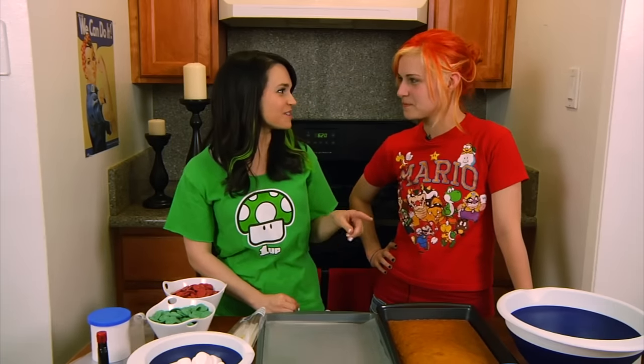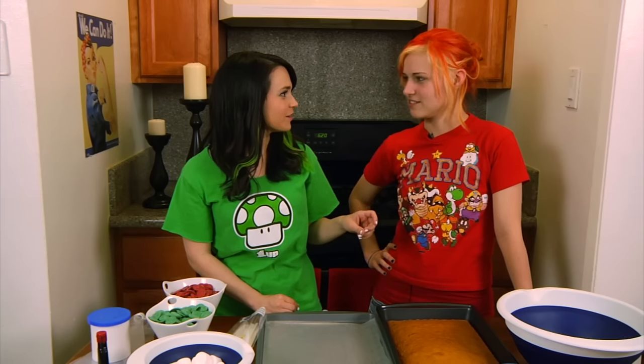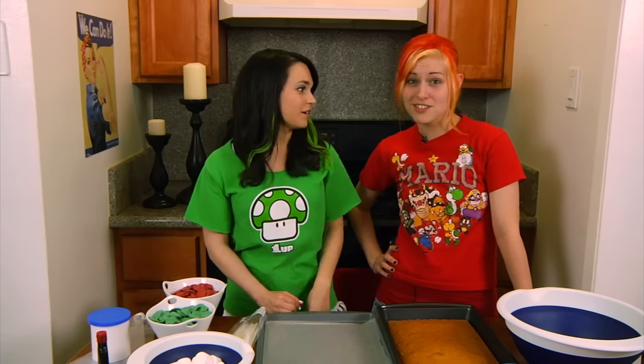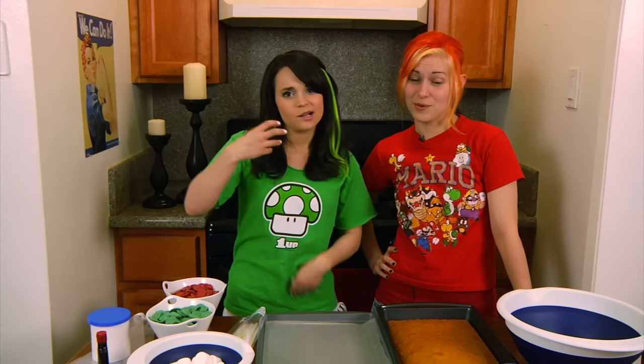Yes, we're going to make 1-ups and — what's the red one called? I don't know, mushrooms! Power mushrooms? I think they're called power mushrooms — the mushrooms that make you big! Yeah, I'm excited! Which we could both use, so it's going to work out great!